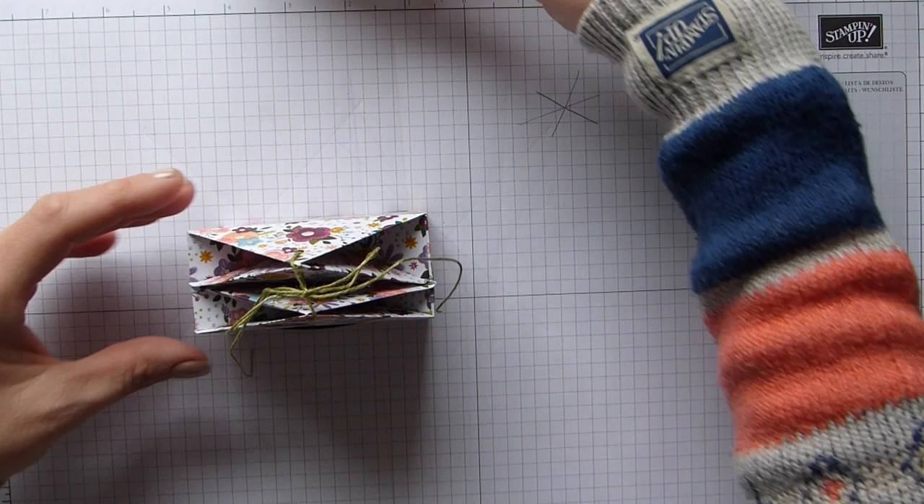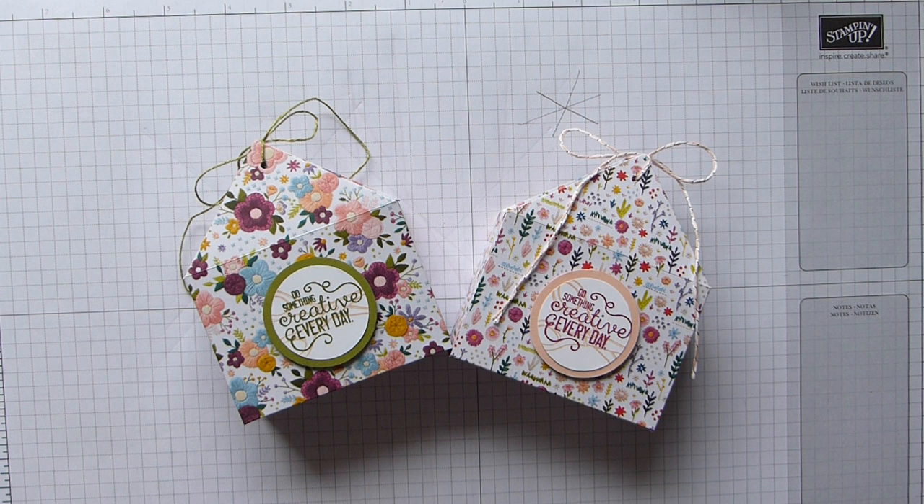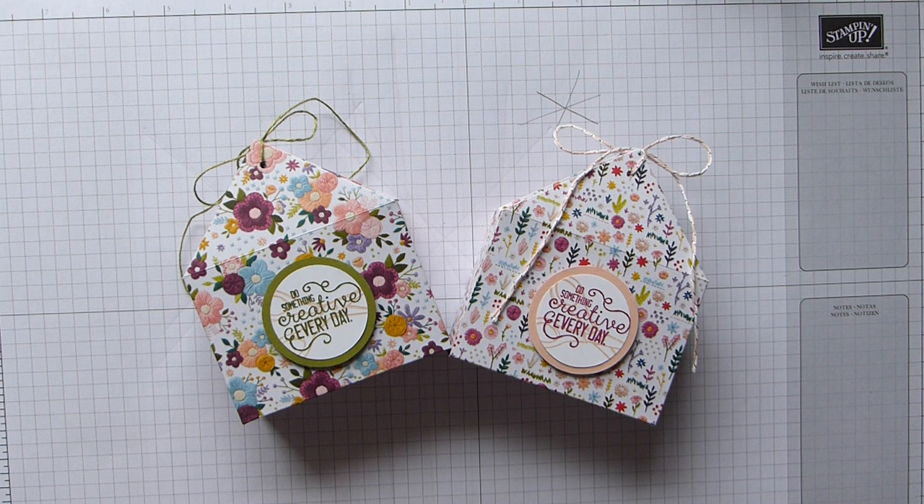The bow isn't sitting perfectly but there they are — my quad triangle top boxes. I hope you like them and I hope you like this DSP too. Don't forget to hop over to my blog where all the instructions, measurements, and links to all the products I've used are listed. Hope you have a great day and weekend, and I hope to see you all again soon. Bye!